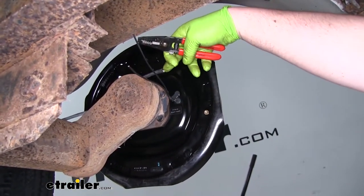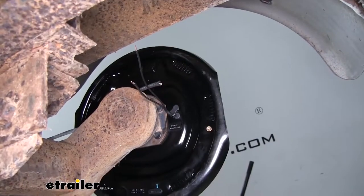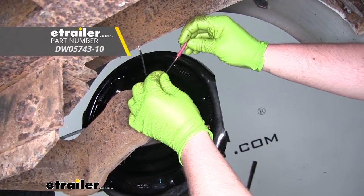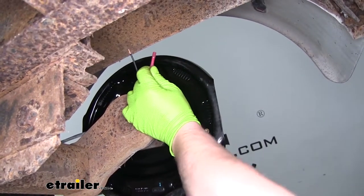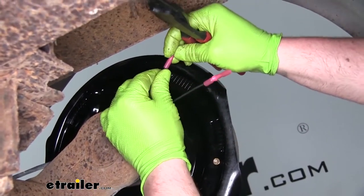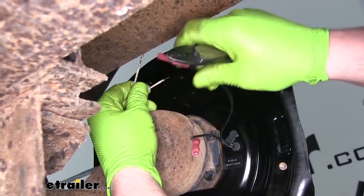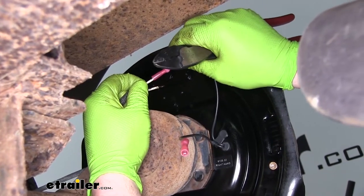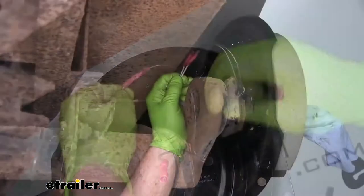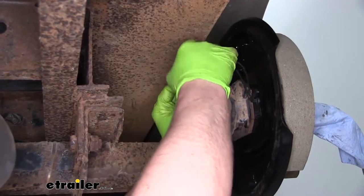Now we can hook up our wires from the brake to the wiring coming from the trailer. I'm going to strip these back a little bit. I like to use just a little bit of dielectric grease to help keep them protected from any corrosion. Then I'm going to use heat shrink butt connectors — slide it over the wire and crimp it down. Same thing for the other wire. Grab our trailer wiring, get that insulation peeled back, and connect them to our new wires. It doesn't matter which wire goes to which as long as they're both connected properly. I went ahead and used a heat source to shrink my butt connectors, and now I'm just going to take some electrical tape and wrap them up to give them that extra step of protection.